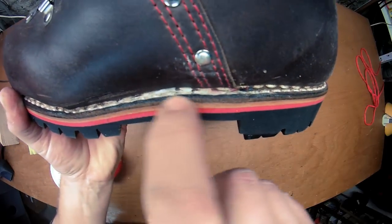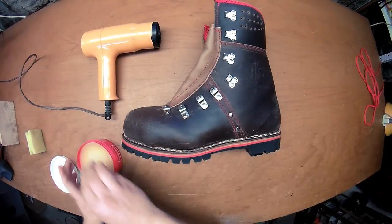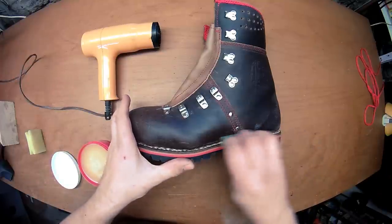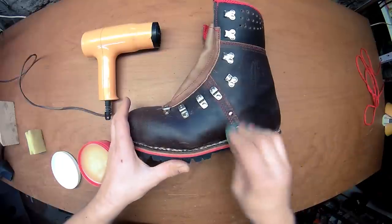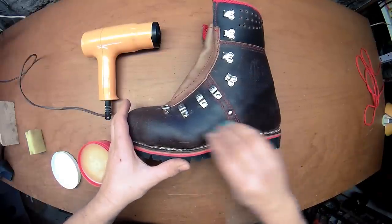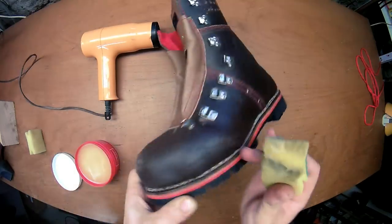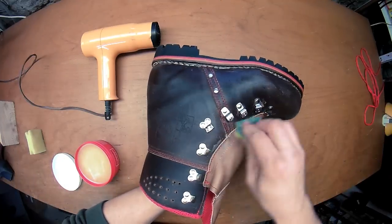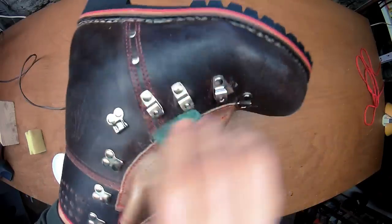You need to take care of your seams down there. Since those shoes are new, I add plenty. So not only the leather will be waterproof, but also, more importantly, the seams, because they're actually the weakness of your boot.